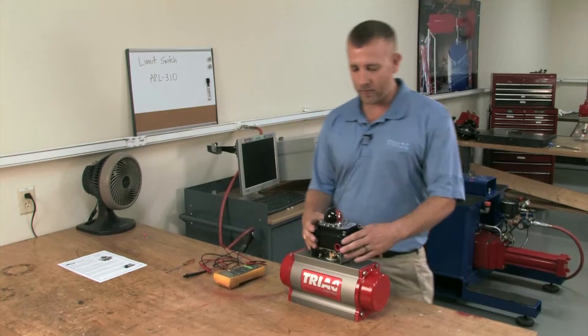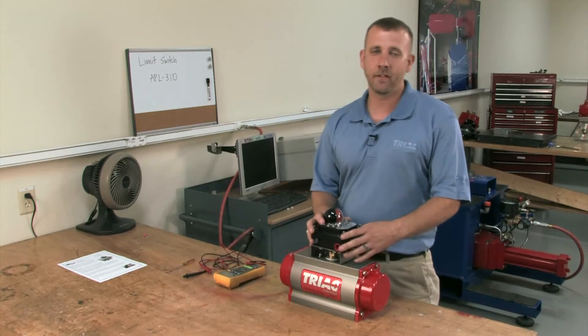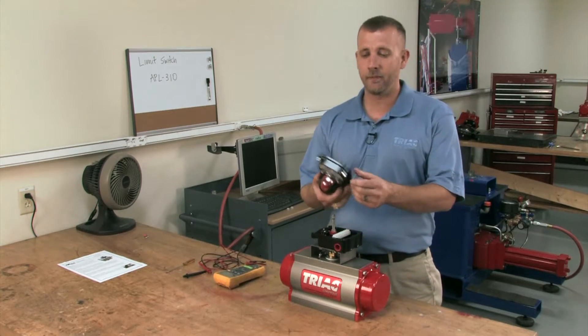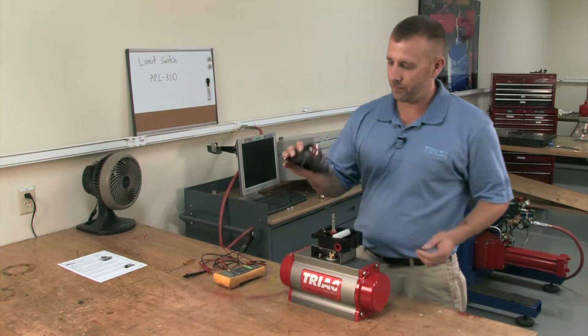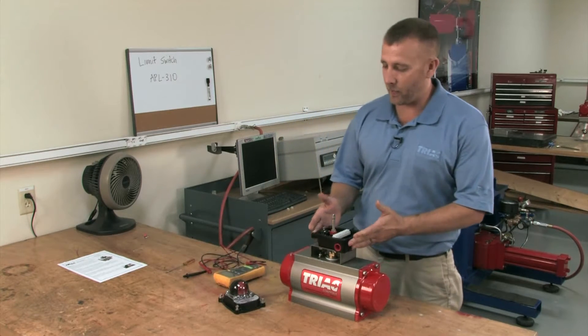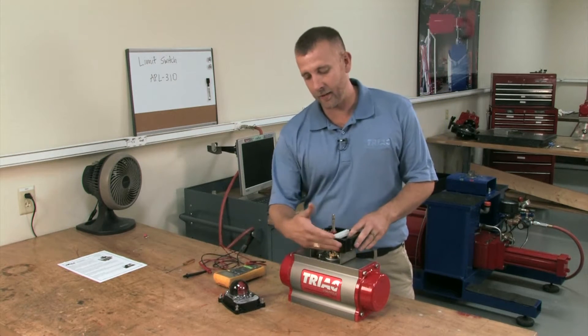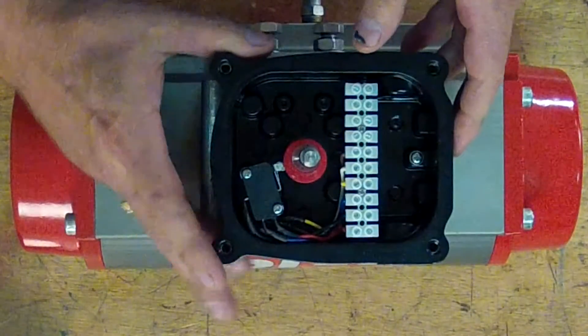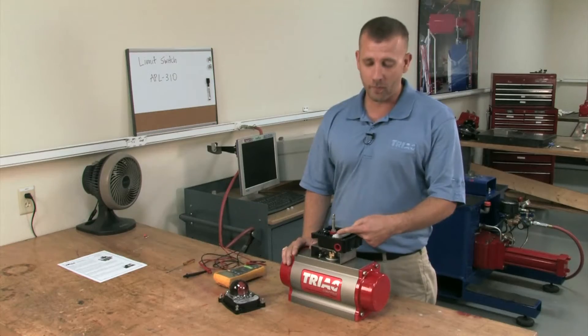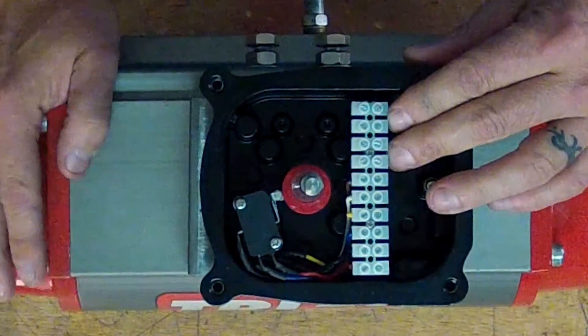The APL310 limit switch is IP67 Type 4X approved, including captive screws in the cover, a high visibility indicator, and is polyethylene powder coated inside and outside for superior corrosion performance. It comes standard with two single pole double throw switches, a 10 terminal strip block, and four hookups for solenoid valves.